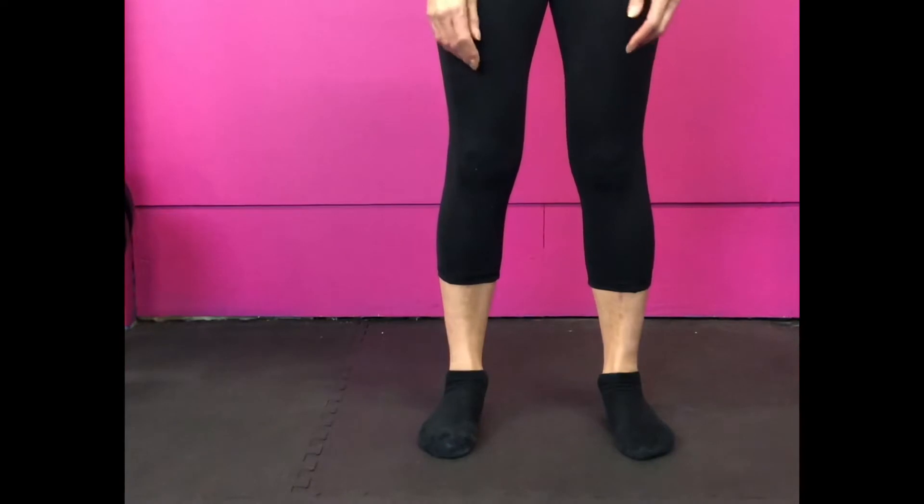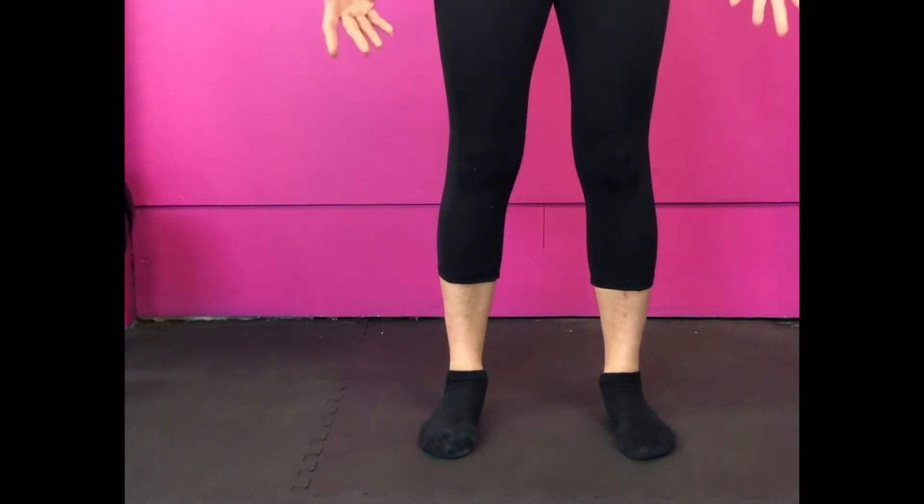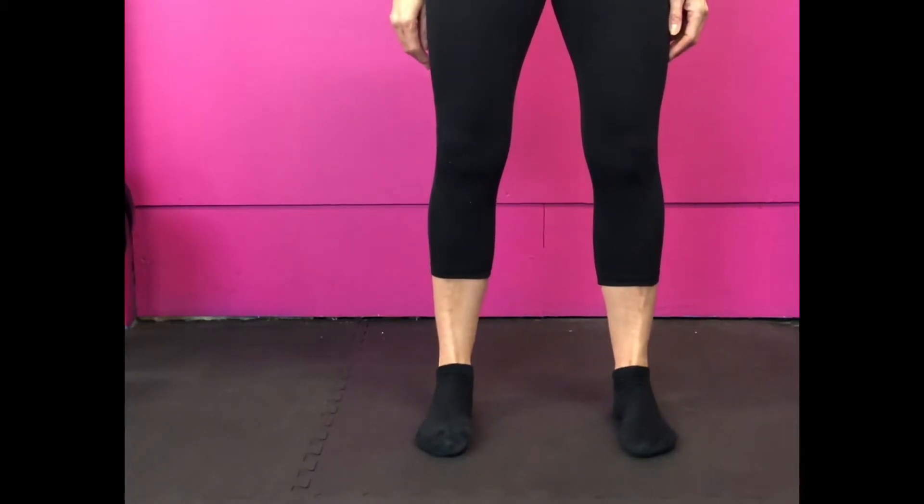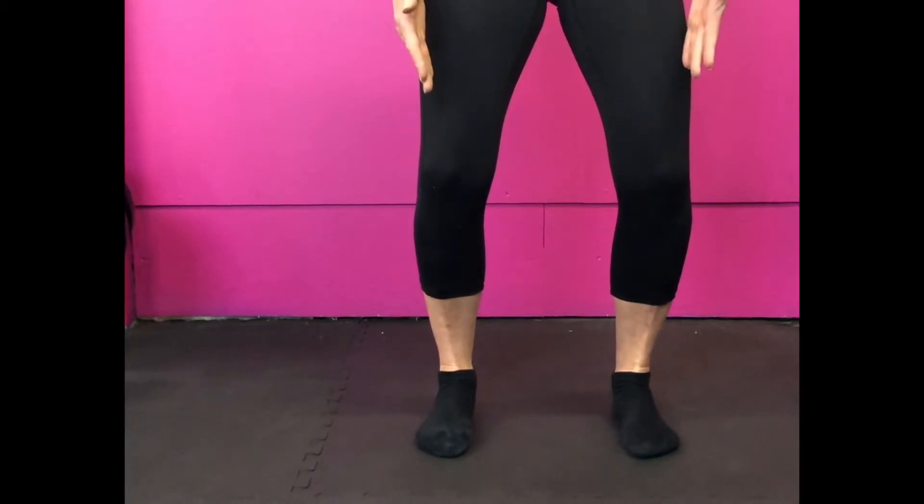So if you are standing like this, you're being lazy. You're opening yourself up to injuries in the hips, the knees, the ankles, and all kinds of pain everywhere comes from incorrect posture. So let's fix this, ladies — big toe, baby toe, heel. Knees traveling over the toes.